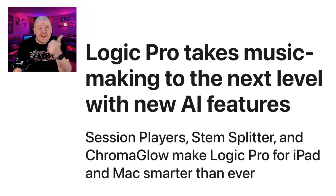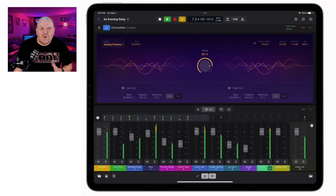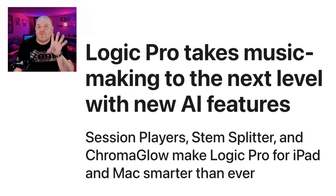Are you ready to take Logic Pro for iPad to the next level with new features like Session Players, Stem Splitter, and the new Chromaglow plugin? In this video, I'm going to tell you everything that we know right now about the new Logic Pro for iPad 2. Let's go.